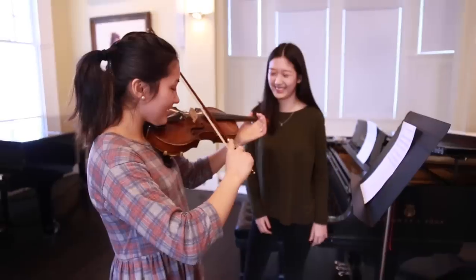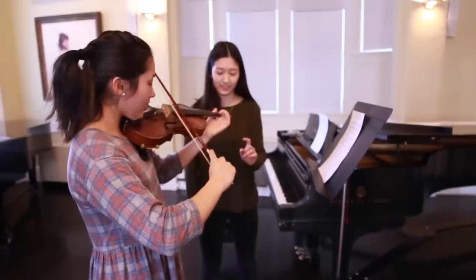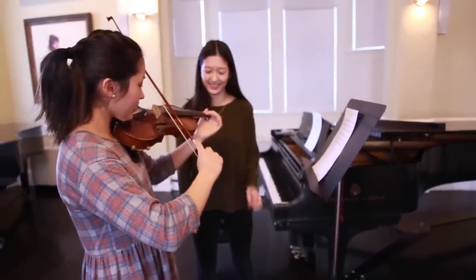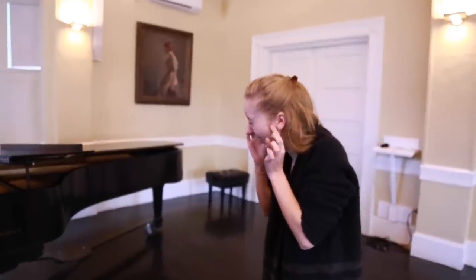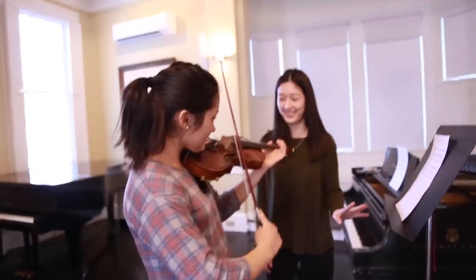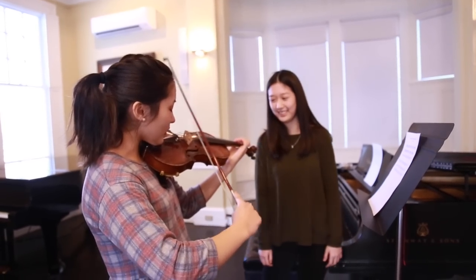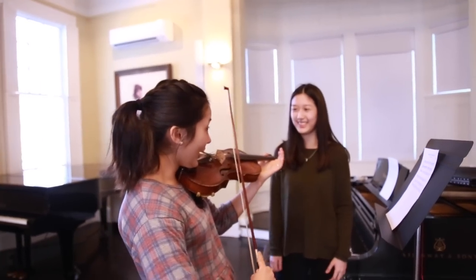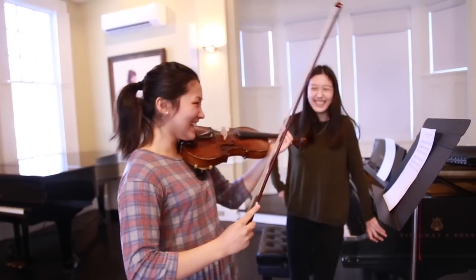Turn your bow down. Don't push so much pressure — just go lightly. A little higher? A little higher? No, a little higher. Higher. Number 38. Opening string. That was so hard for me!